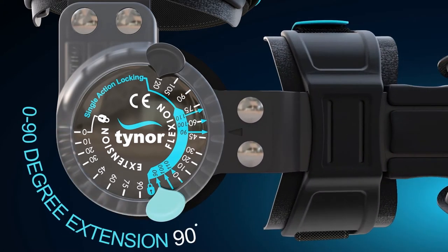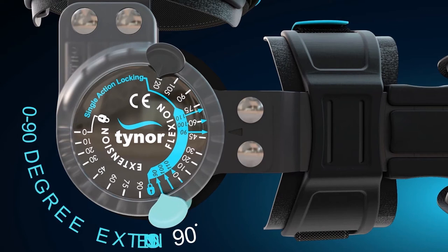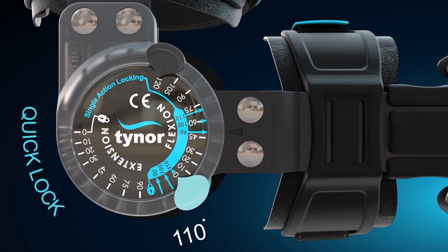An extension from 0 to 90 degrees. This brace can be locked at 90, 100, and 110 degrees for absolute immobilization at any of the three angles.